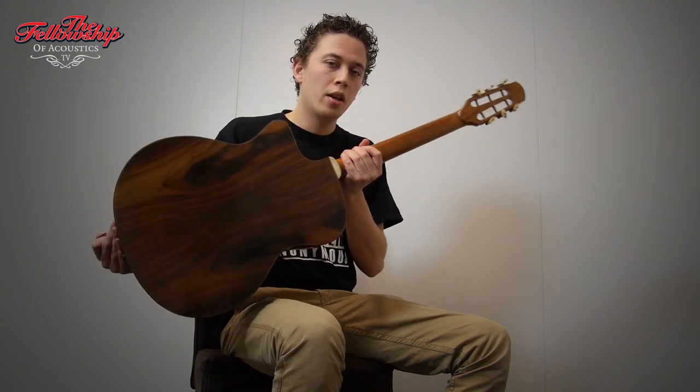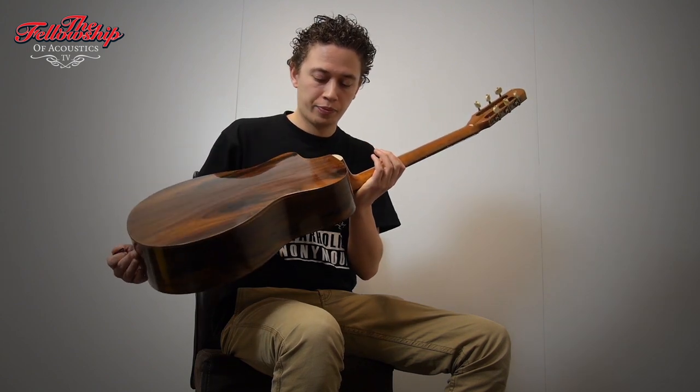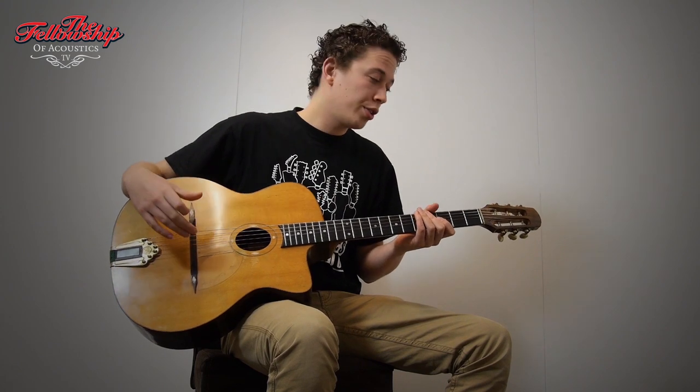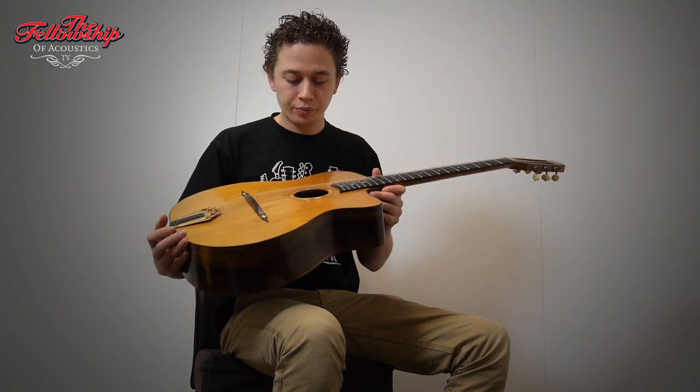It has a Sitka Spruce top, Jacaranda rosewood back and sides, rosewood bindings all around, mahogany neck, ebony fretboard, rosewood bridge, and Gotoh tuners. As you can see it has been played a lot the last 10 years, but it also makes it sound really open.